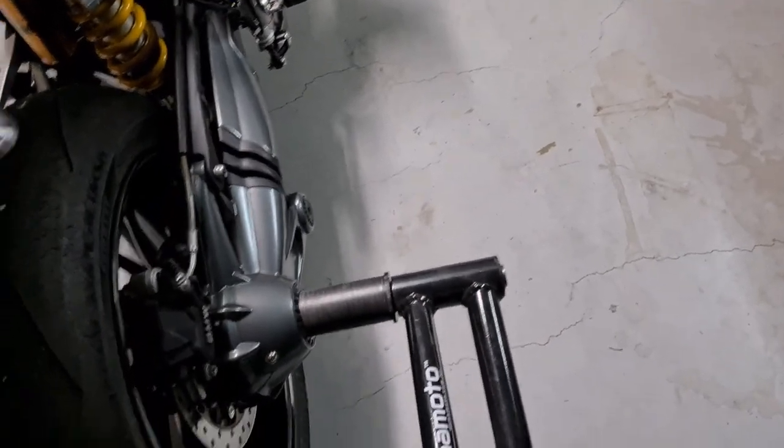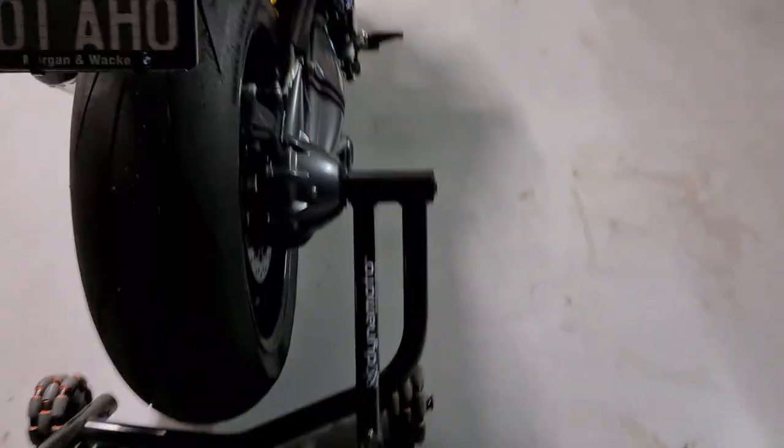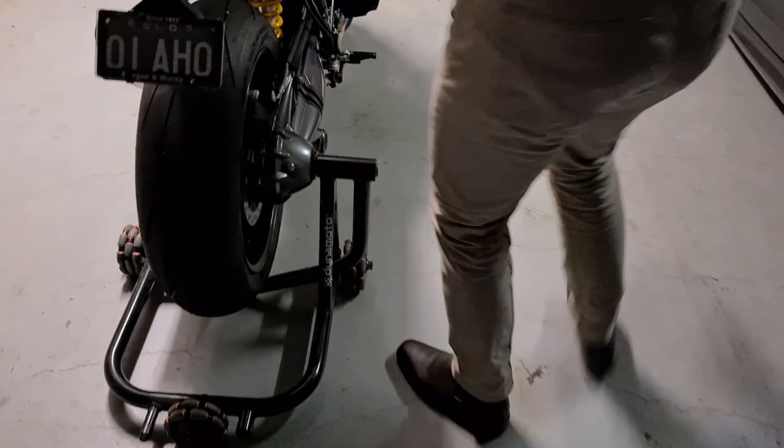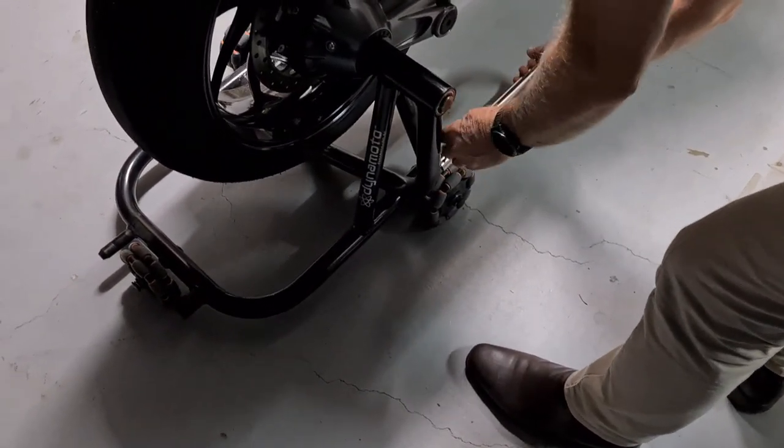Very simple — work it in the hub, crank it down as usual. When you take the safety bar, it just stops the bike tipping over accidentally.